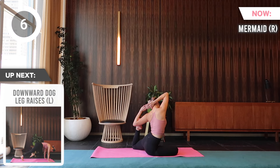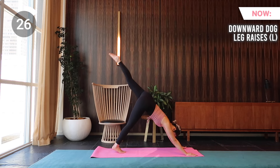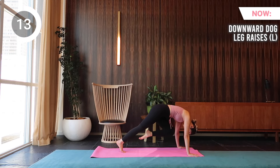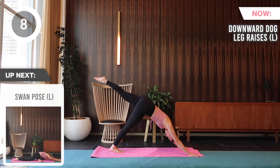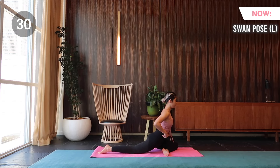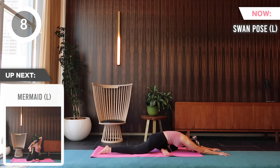Next is downward dog leg raises on the left, followed by swan pose on the left, and coming up is mermaid on the left.